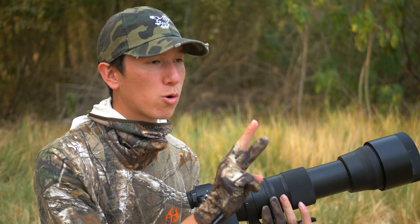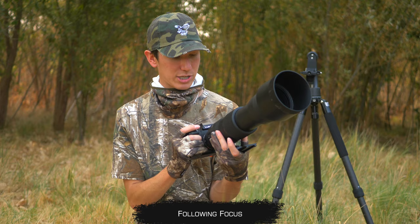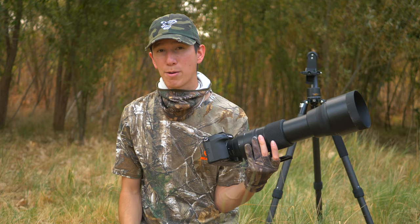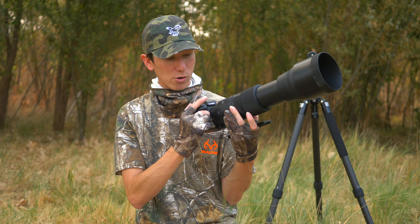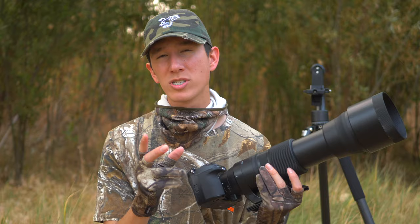The third core concept is following focus, where I'll actually try to follow the focus of the bird as it's moving in and out. Let's say there's an owl sweeping back and forth, or maybe a raptor. A great example would be the Northern Harrier — harriers circle and move constantly around fields, constantly going up and down in your focus range. In those scenarios, I'll be trying to follow it by just moving back and forth with my focus wheel, following it and taking a bunch of photos. So those are the three concepts: pre-focusing, pulling focus, and following focus.